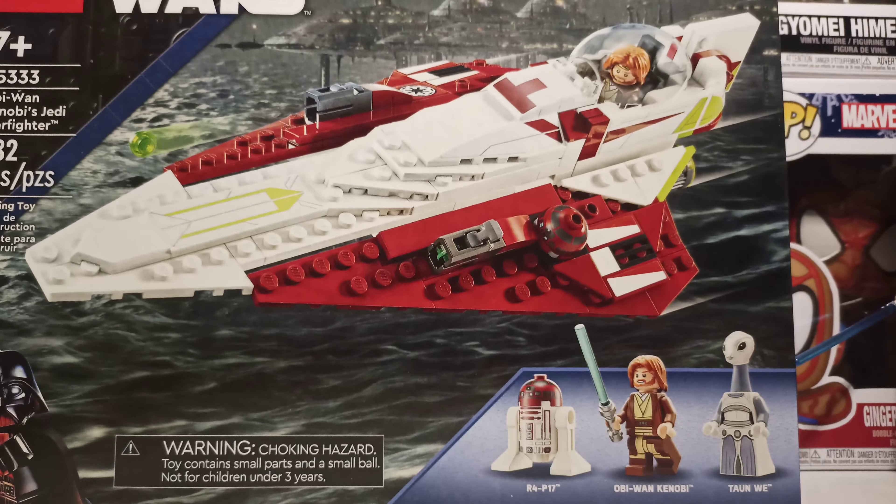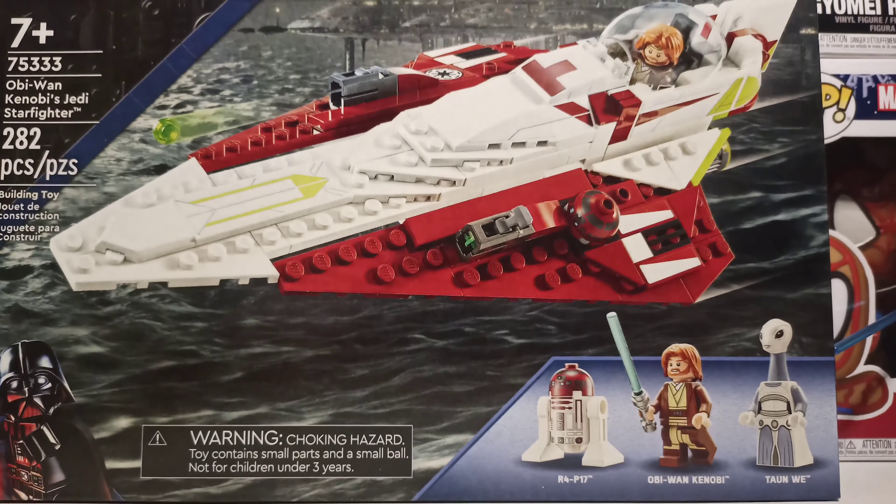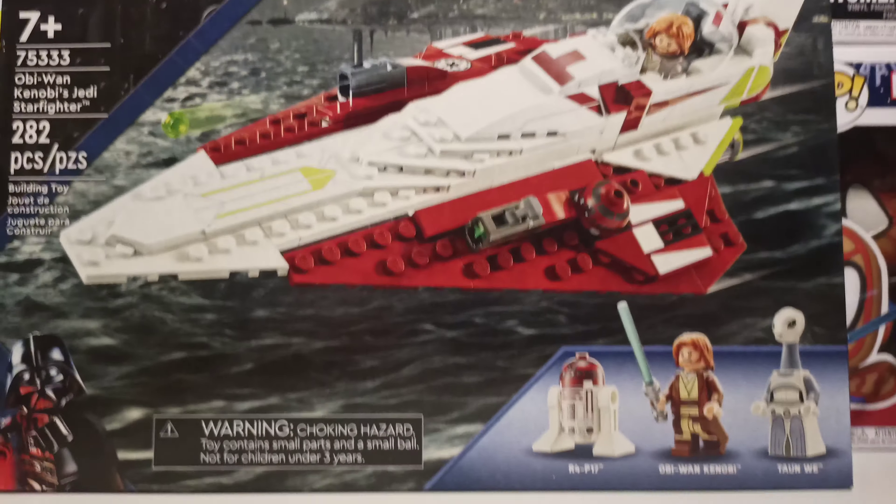It comes with an R4, an Obi-Wan Kenobi, and... let's just open it.